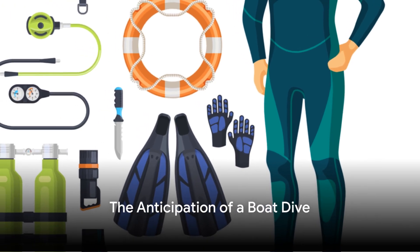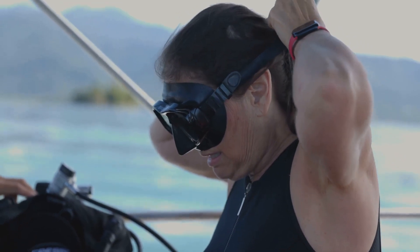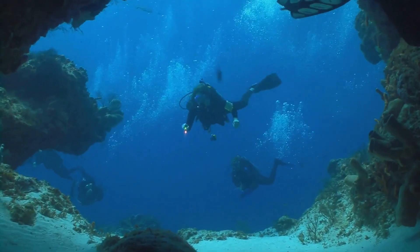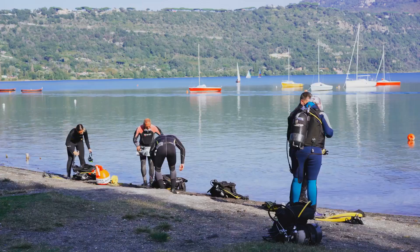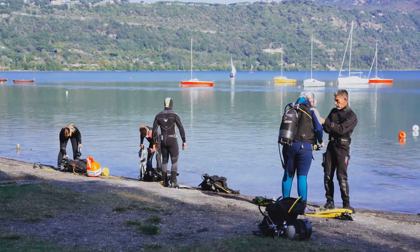Ever pondered the intricacies of preparing for a boat dive? The anticipation, the thrill, the adrenaline rush — it's a whole new world beneath the surface. But to experience it, one must first master the preparation process. So buckle up as we dive into the step-by-step guide on how to prepare for a boat dive.